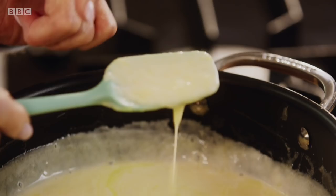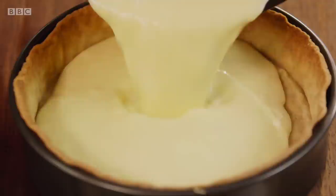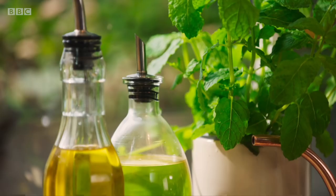And you can actually see it's beginning to thicken like magic. Chill in the fridge for a minimum four hours, but ideally overnight.